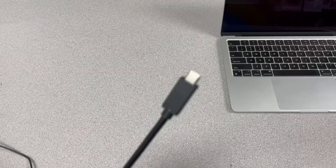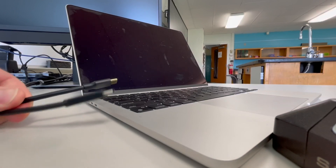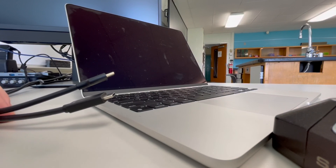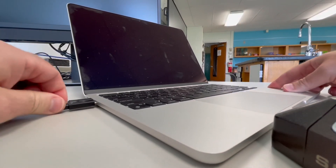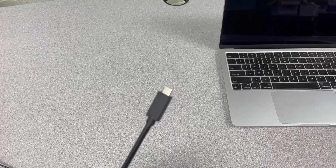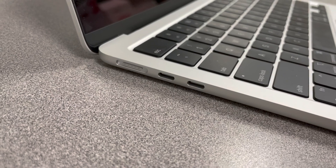Now we are going to connect our MacBook. You will either have one USB-C connector for your docking station, or you will have two USB-C connectors. If you have two USB connectors instead of one, it's going to look like this — it's the same functionality as the single connector. However, if you have two, you're simply going to plug both USB connectors into both USB-C ports on the side of your MacBook, and then you will have full functionality. It doesn't matter if you have one USB-C connector or two — the functionality is going to be the same. Those USB connectors are going to plug right here to the side of your MacBook.